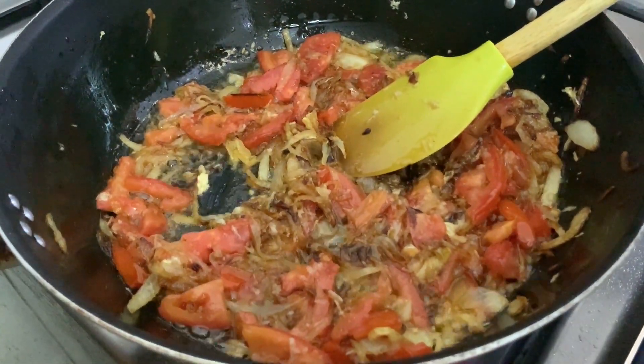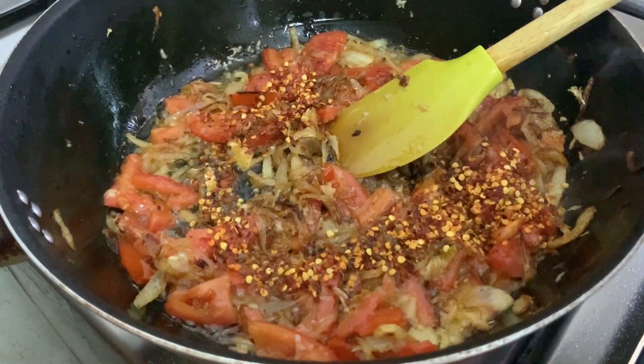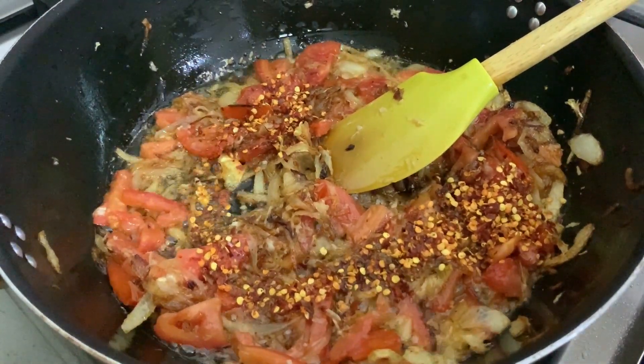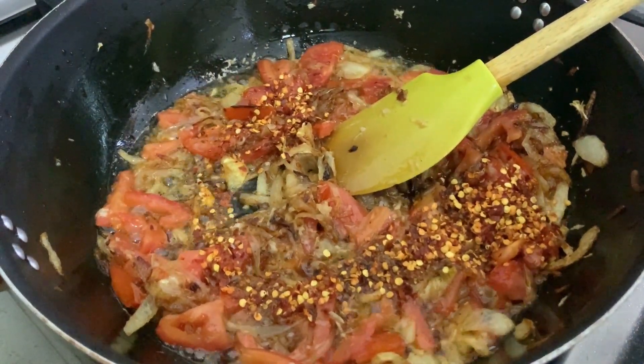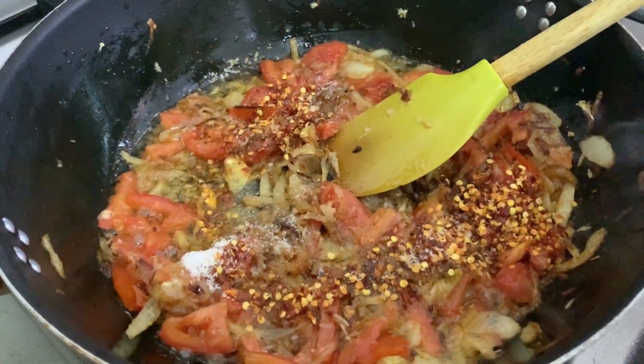Now I will add 2 ingredients to the rice — 1 tablespoon of salt.